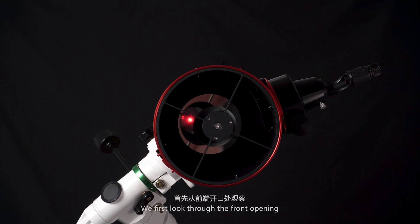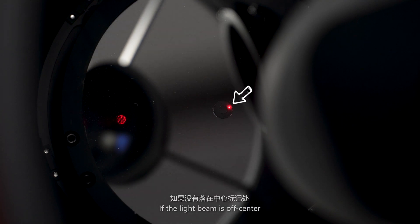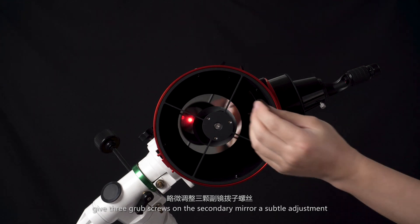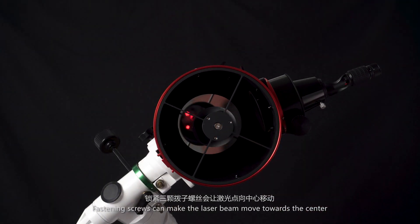We first look through the front opening to see whether the laser beam is perfectly centered in the small circle on the primary mirror. If the light beam is off center, give the three grub screws on the secondary mirror a subtle adjustment — fastening the screws can make the laser beam move towards the center.